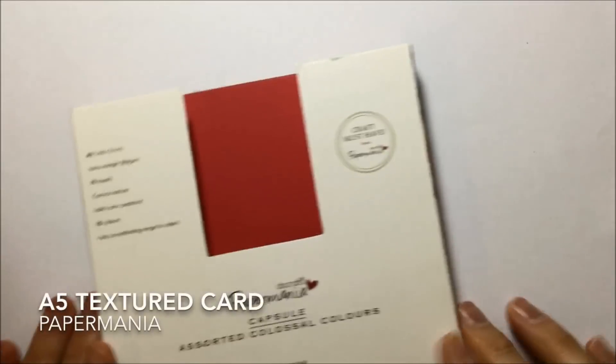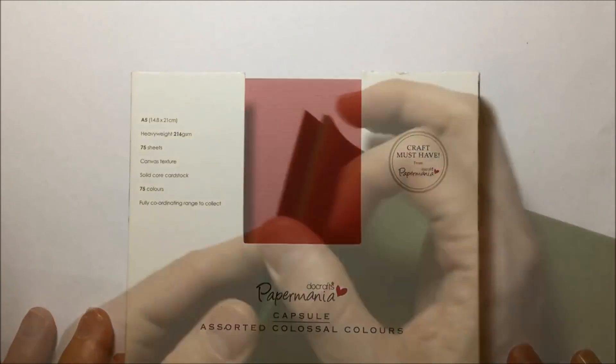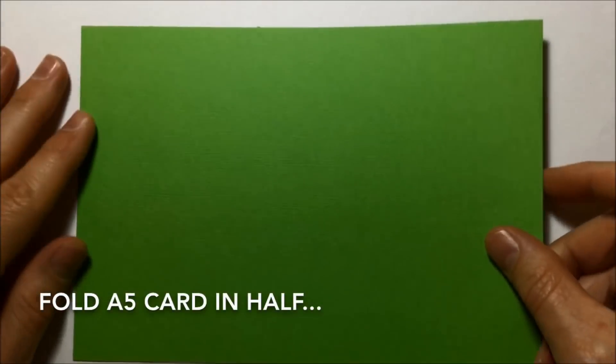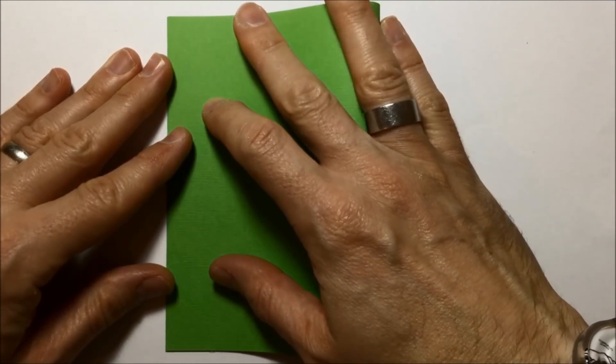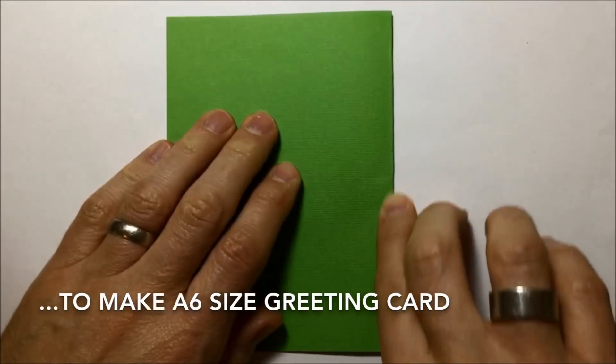I start with the card and I use this A5 textured card. It comes in multi colors from a group called Paper Mania. But I'm just interested in the green ones for my green Christmas tree picture. So I take a slice of card and fold that A5 card in half. That gives me a nice A6 size card that will fit inside an A6 or C6 size envelope.